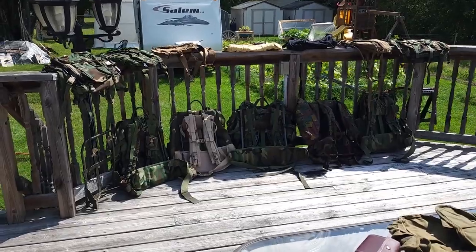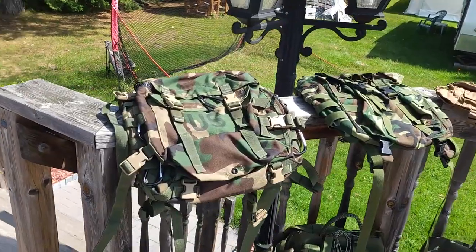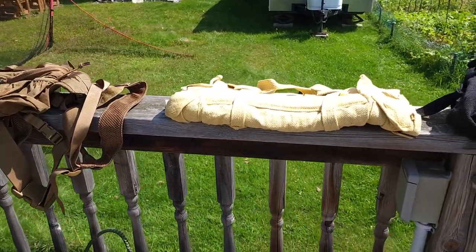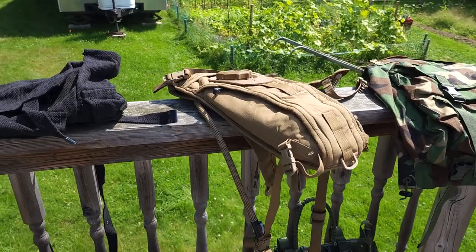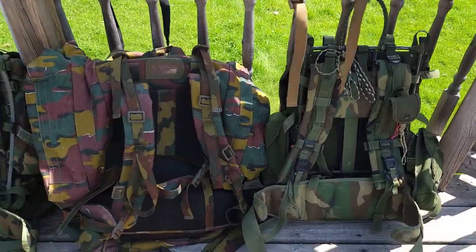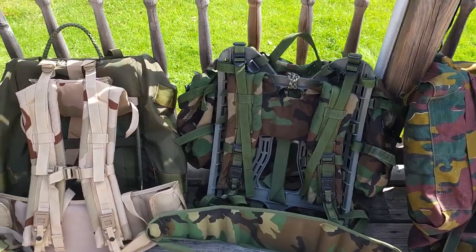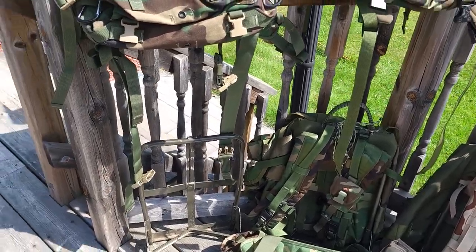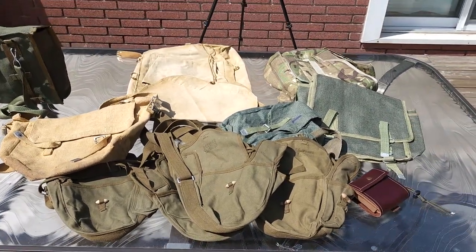Military Surplus! From backpacks, messenger bags, water bladders, and all different types of rucksacks, haversacks, satchels, bread bags.